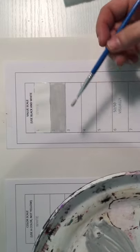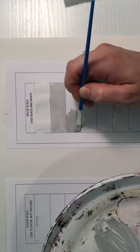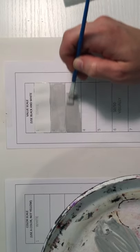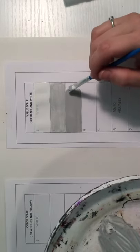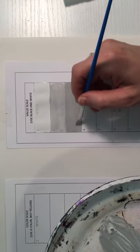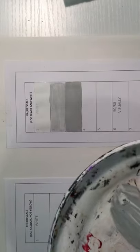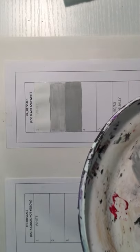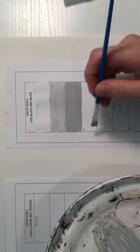Continue adding the tiniest amount of black to your gray mixture. You may need to test it — put some paint in box three and gauge from there. Paint will dry a little darker than when it's wet, but you're just comparing each box to each other. Apply nice, smooth, blended values — you don't want unmixed paint for this exercise.